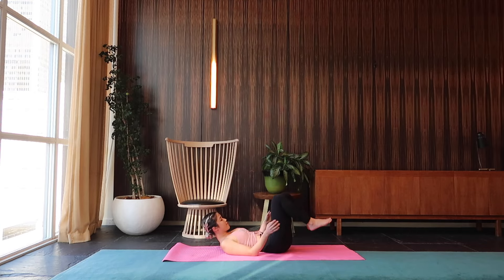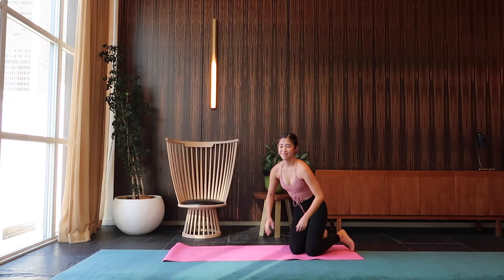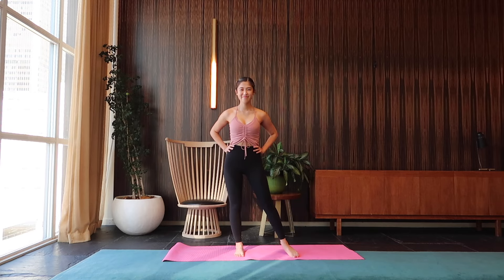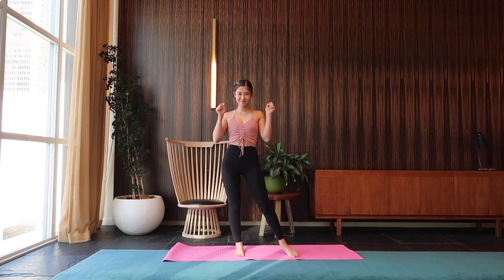And we're done. I hope you guys enjoyed this Blackpink Chizu inspired yoga workout. Don't forget to give this video a thumbs up and hit that bell button so you never miss a video with me. And I'll see you guys in the next one. Bye!